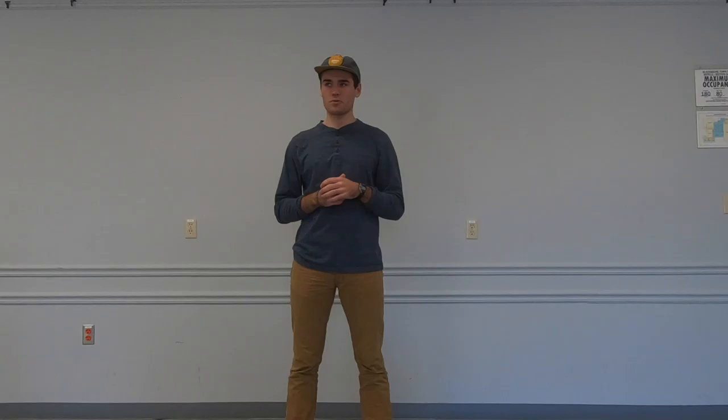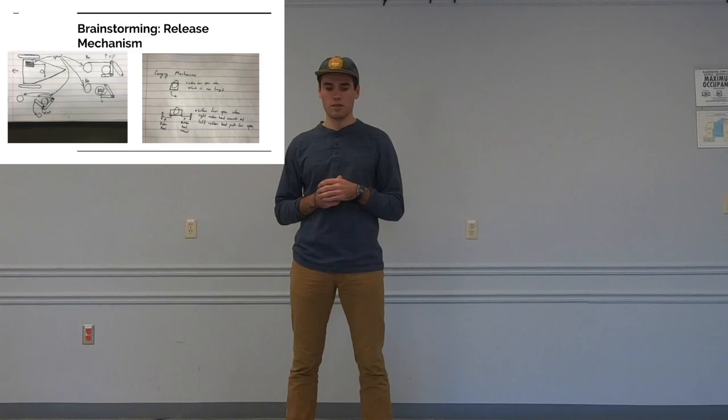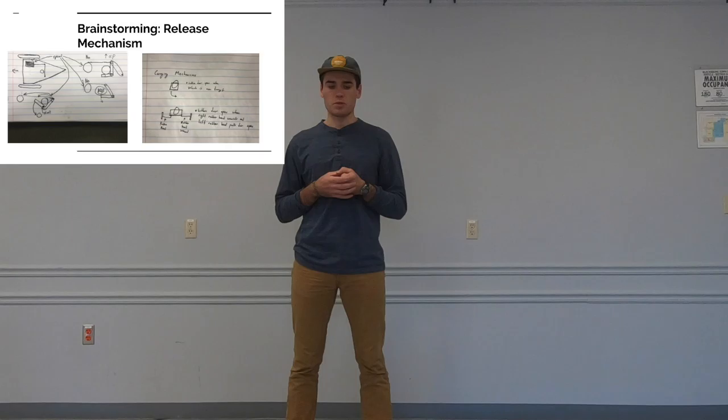As Hugh mentioned, we separated our brainstorming into three aspects: the release mechanism of the golf ball, the vehicle propulsion, and the construction material. For the release mechanism, David came up with an idea using a spool and string that would be released when the golf ball reached the end of its travel, tilting the golf ball forward and placing it on the target. Another idea was a trap door-like mechanism where a trap door below the golf ball would open as the vehicle reached the end of its distance, allowing the golf ball to fall onto the target.